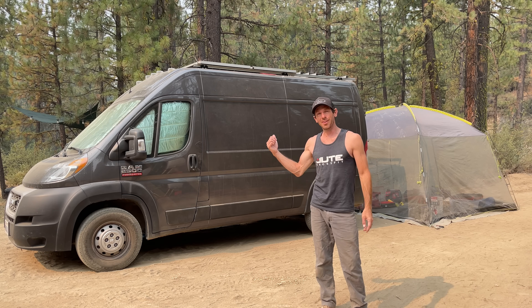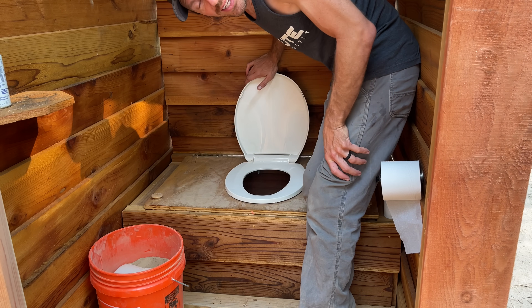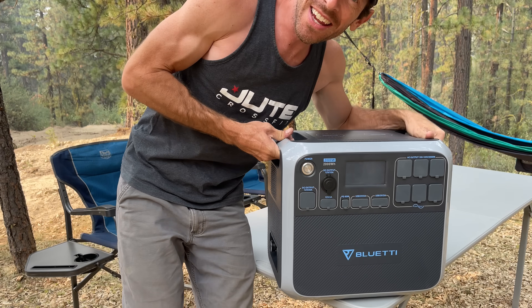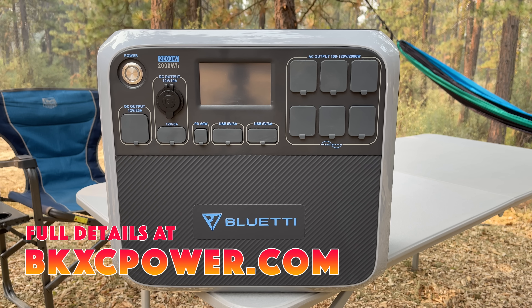Things are getting better out here at Everstoke every single day. We have a few places to sleep if you have a van or a tent, we've got non-potable water, a place for taking care of business, and now thanks to Blue Eddie, the sponsor of this video, we have power — and a whole lot of it.